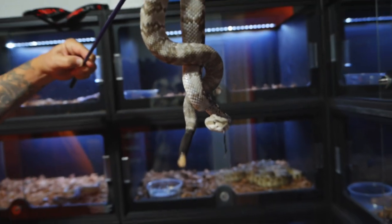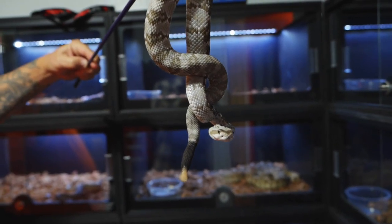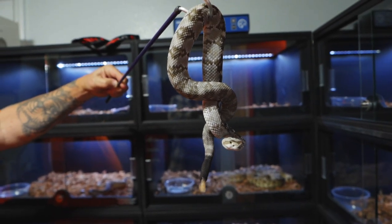Most everybody watching this has snakes of some kind, and they all watch what we're doing — they're super smart. But venomous snakes are really smart and really fast. If you've ever seen how fast a ball python strikes, venomous snakes are probably about three times faster than that.